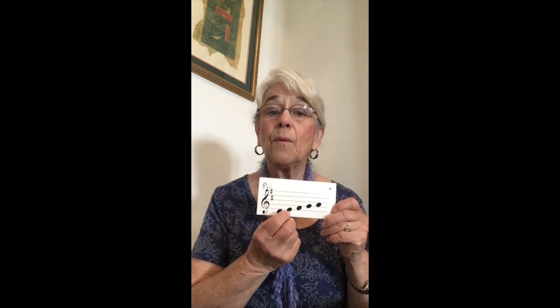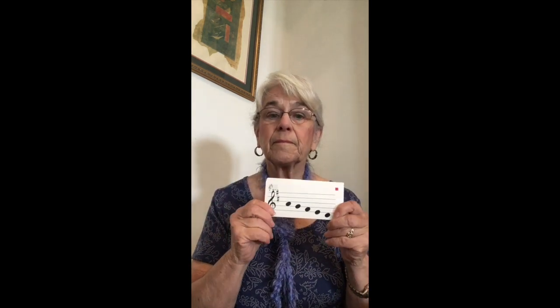Do, re, mi, fa, so. Do, re, mi, fa, so. So, fa, mi, re, do. So, fa, mi, re, do.